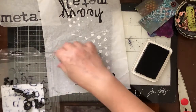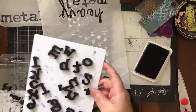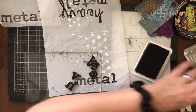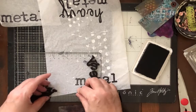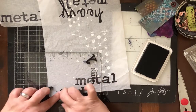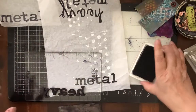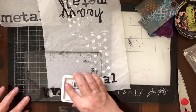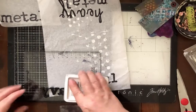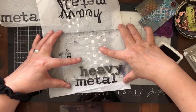I didn't wind up loving that script font for this project. I could have flipped it around and made 'heavy' in typewriter script and 'metal' in scripty script, but I really like the look of both words in the typewriter font. When you use these acrylic blocks and you can see through them and really start to see how your project is gonna look before you stamp it — that is the key. Stamping on tissue paper or collage paper is going to look better than trying to stamp directly in my book, messing it up, and trying again.